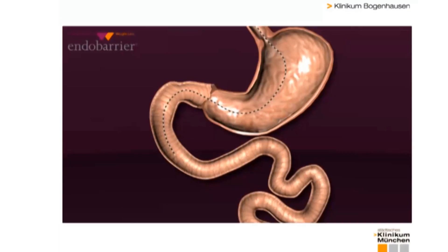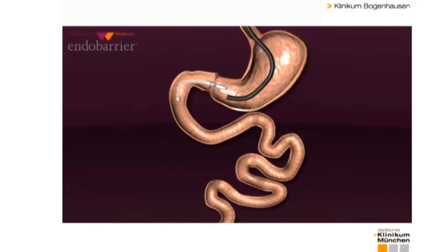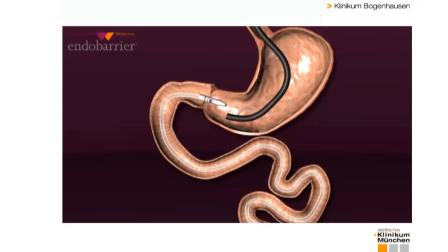The second risk consists of the endobarrier tube-shaped liner leaving its designated location and moving down the small intestine. In extreme cases this could lead to acute small bowel obstruction. In order for this not to happen, the nitinol anchor has to be precisely positioned in the pylorus. This way it safely retains the plastic tube and prevents migration.